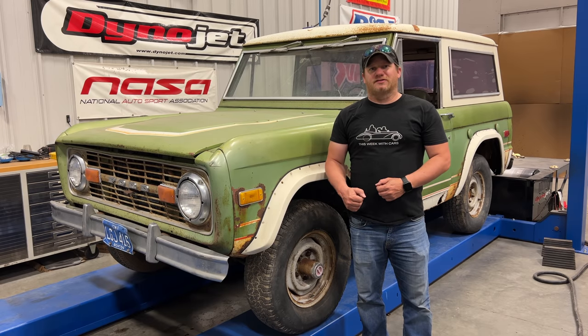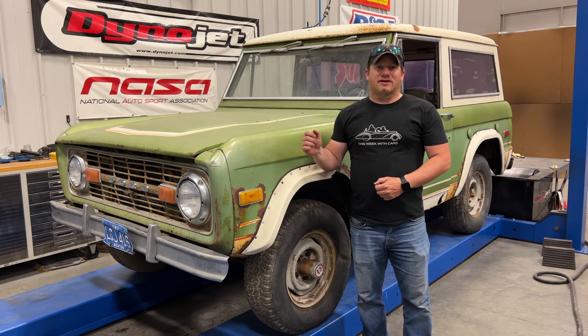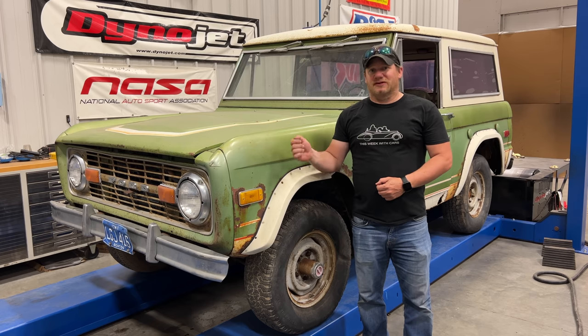I'm Steve for This Look With Cars and today I'm back with the 1976 Ford Bronco. Last time I took a look at the truck and I think I figured out why this truck was taken off of the road 30 years ago. Today I'm going to do what they should have done 30 years ago, fix those things, and see if I can get it running again.